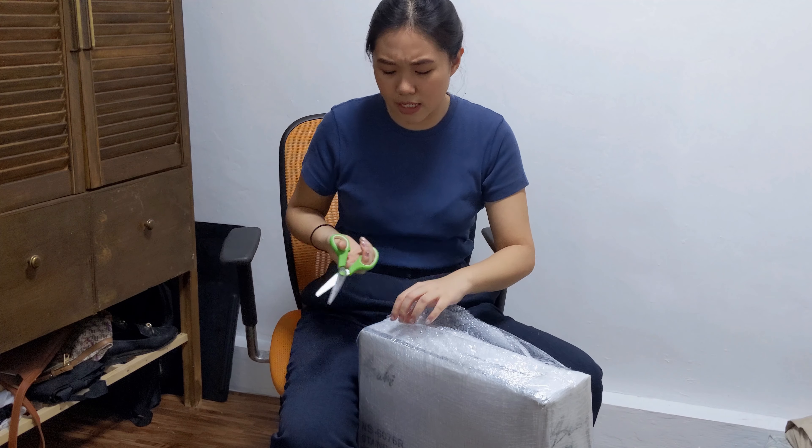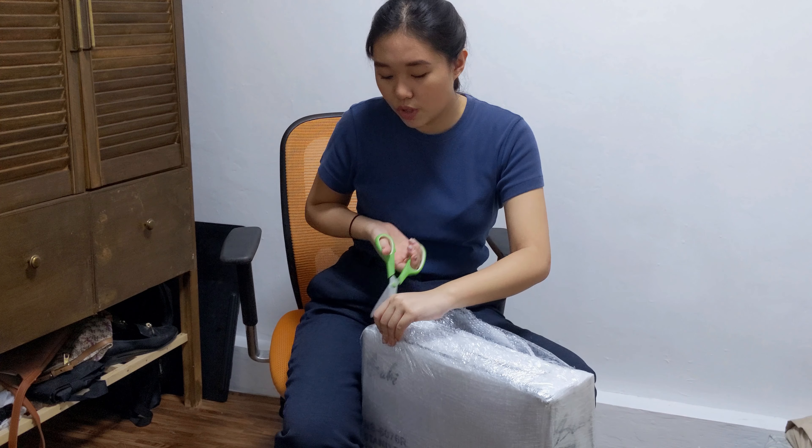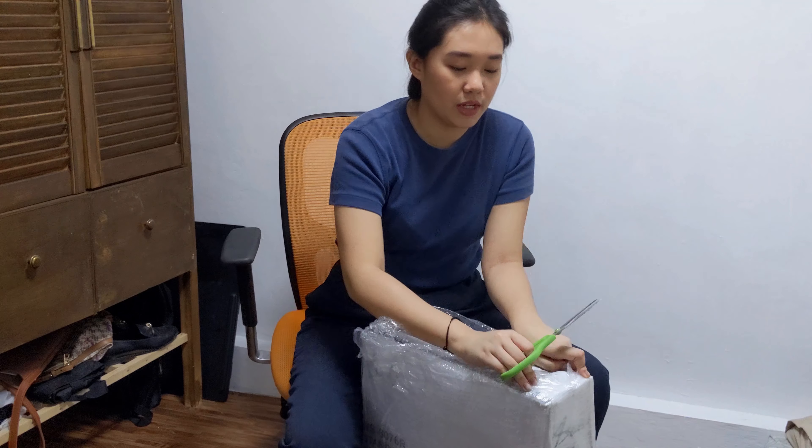Today is September 18, so it took about nine days for the package to arrive. It's very, very well packaged — the bubble wrap is really thick, so we have to really cut through it.